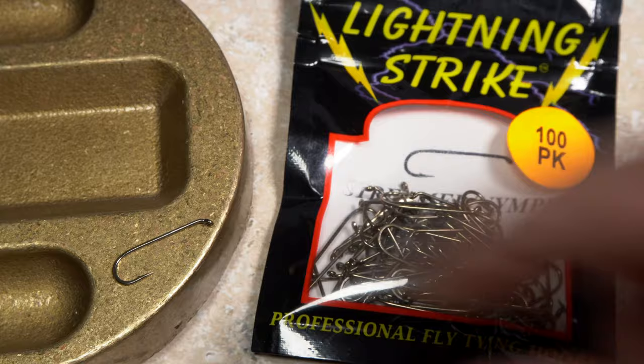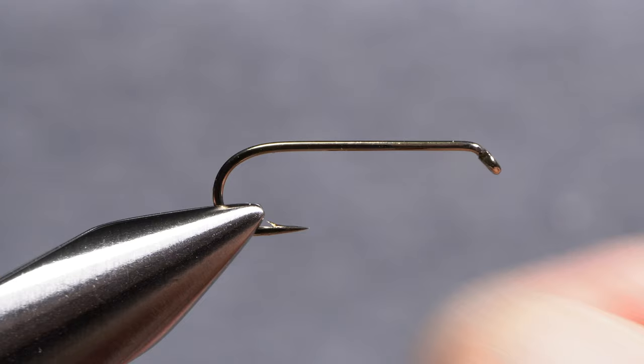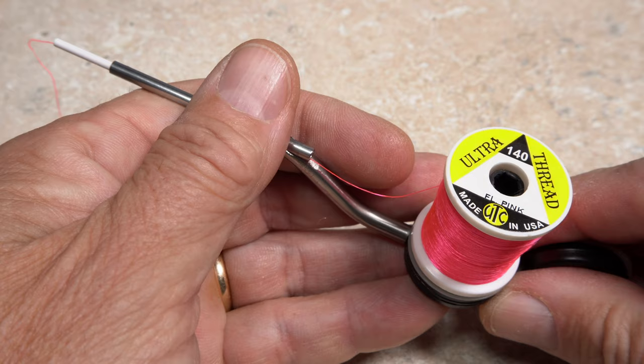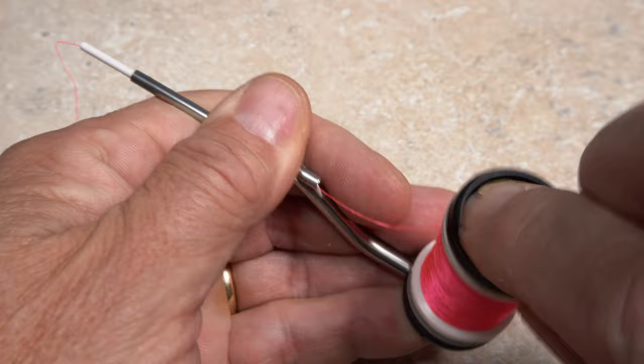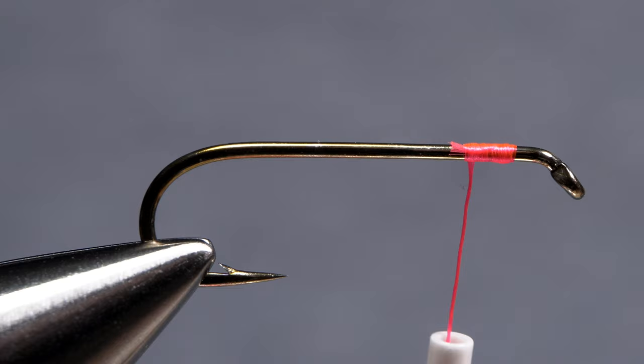Here, I'm going to tie a pink chubby on a Lightning Strike SN3 in size 10, but I also like to carry them in 12s as well. Begin by getting the hook firmly secured in the jaws of your tying vise. For thread, I've loaded a bobbin with a spool of UTC 140 denier in fluorescent pink. Get the thread started on the hook shank, leaving an eye-length space behind the hook eye. After taking a few rearward wraps, snip the excess tag off close.